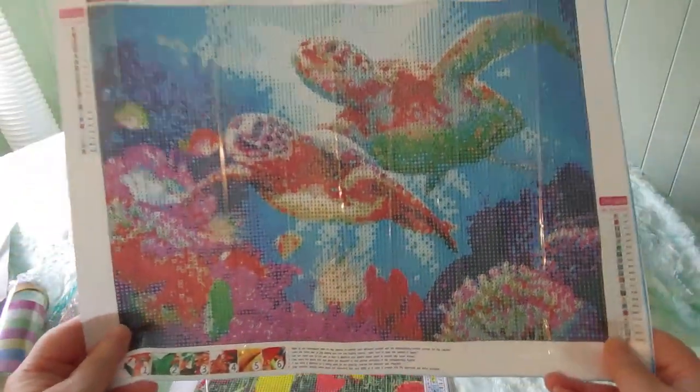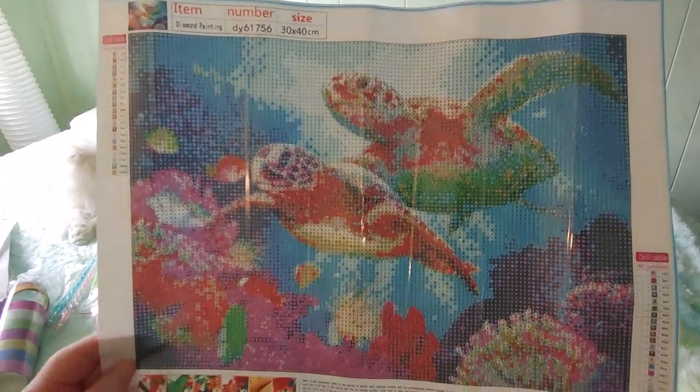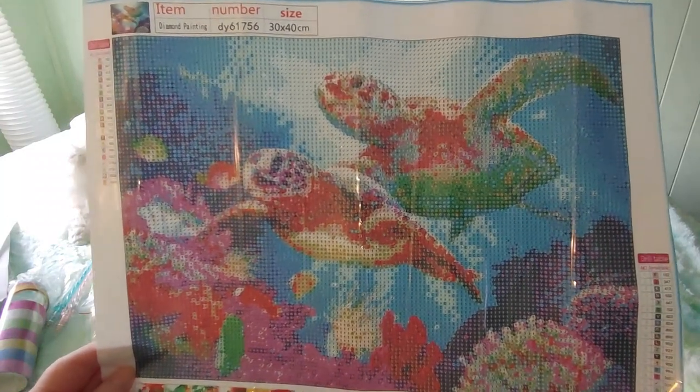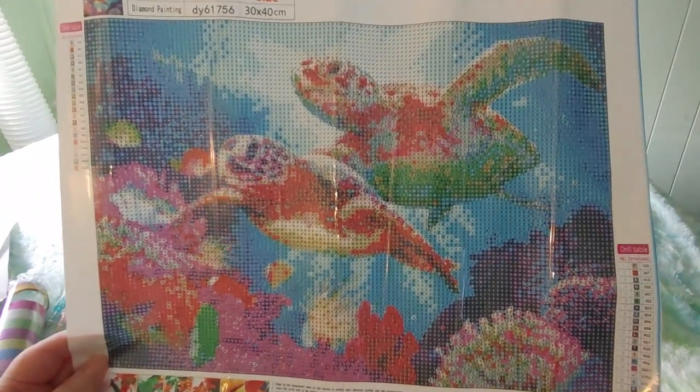And look at this one — I'm excited for this turtles painting. I love undersea scenes. I was in a really colorful mood when I ordered this. I love colors — bright, vibrant colors. I love animals, sea life, fantasy. Isn't that gorgeous?